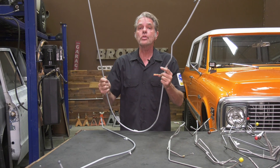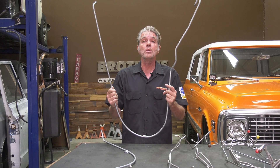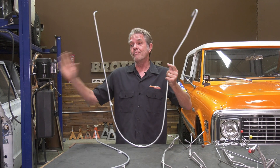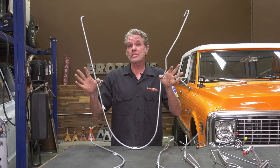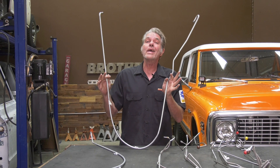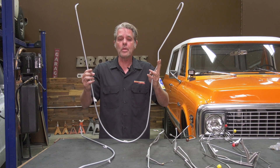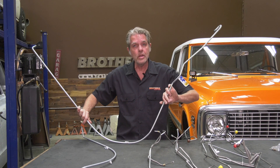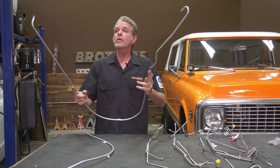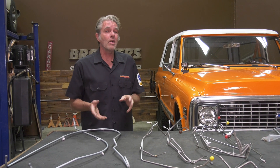The fuel lines are going to come to you already measured out — you don't have to do any math. They're bent like this so we can put them in a shipping box, because straightening them out increases the chance of damage and drives the shipping cost way up. To keep your shipping costs down, we just bend them like this and you simply straighten them out nice and gently, then go ahead and install them in your truck.